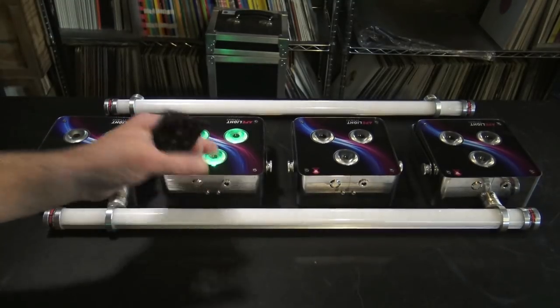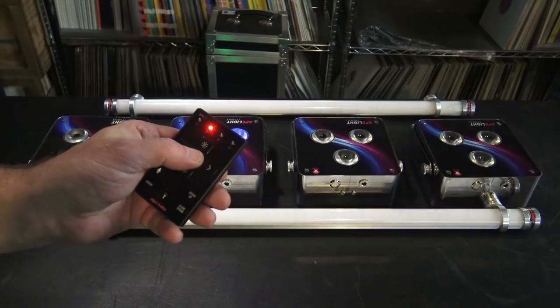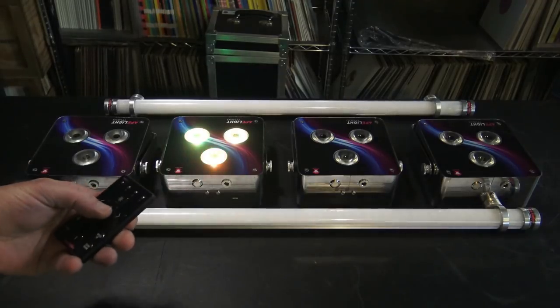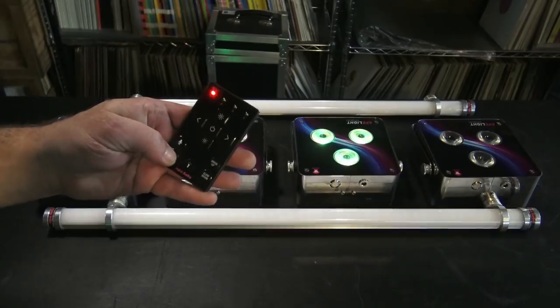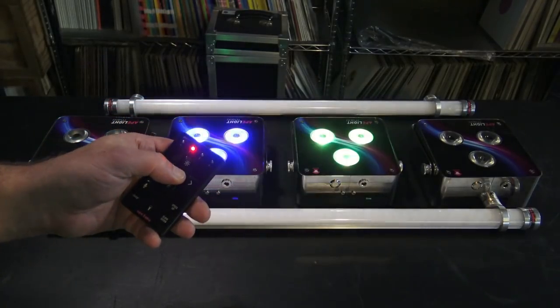I'm going to turn my second light on. Again we have a flash. We hit our group button down here until it says group 2, then hit the power button. That light is now assigned to group 2. I'm going to do the same thing with this light right here — let's make this one group 2 as well. Hit the group button until we're on 2, then power button. We now have two lights on group 2.